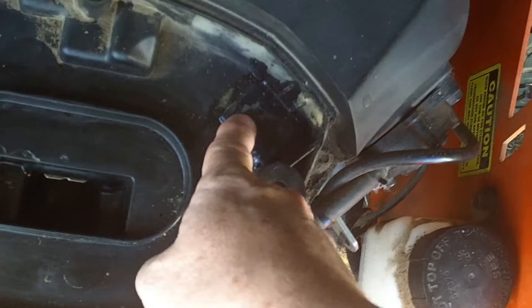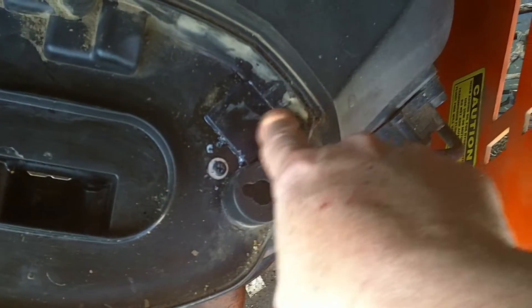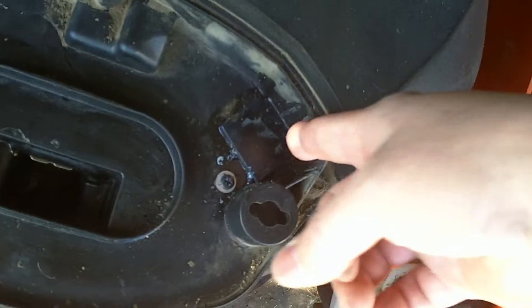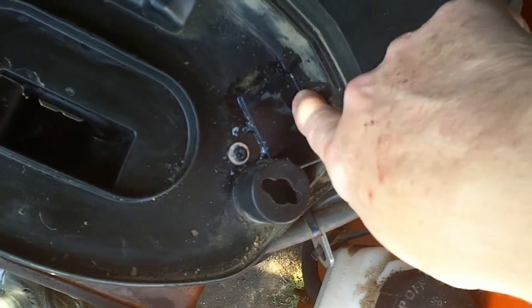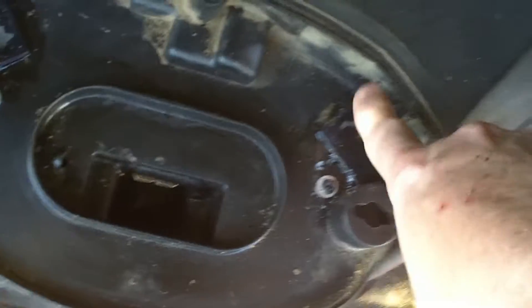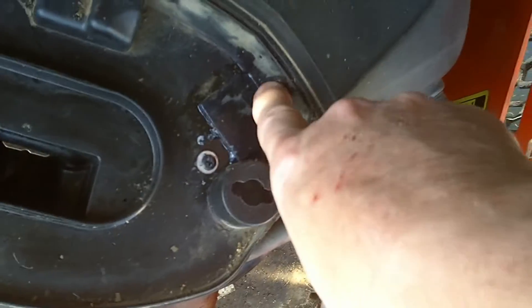So I took a chisel — there are little triangle-shaped pieces of plastic right in here — and I pushed down and cleared that whole area out. It's on both sides: I just cleared all that plastic out of the way, and you can see the remnants of it right there.